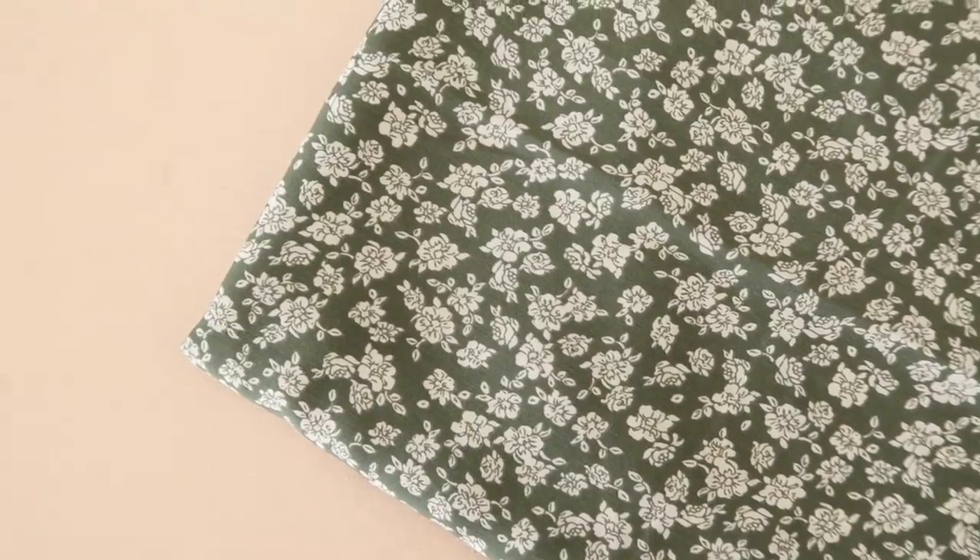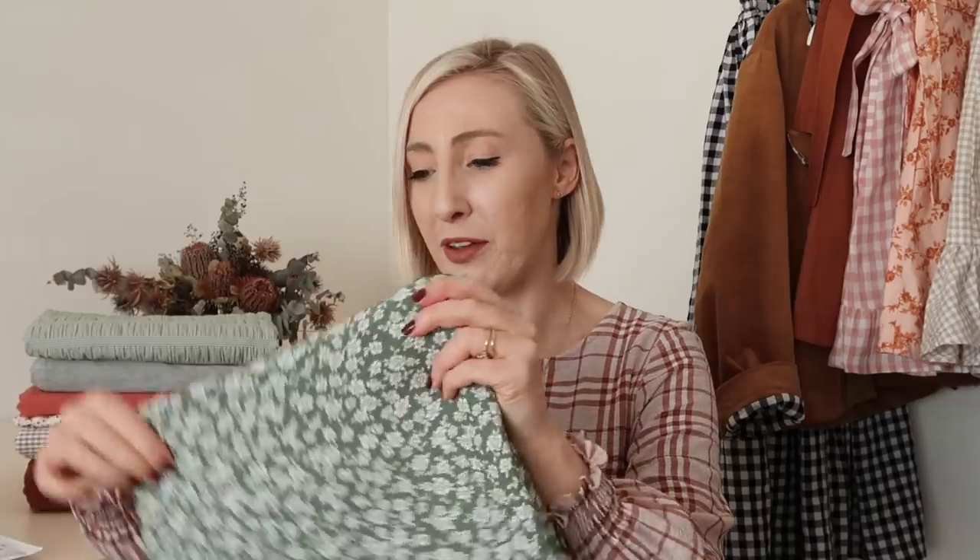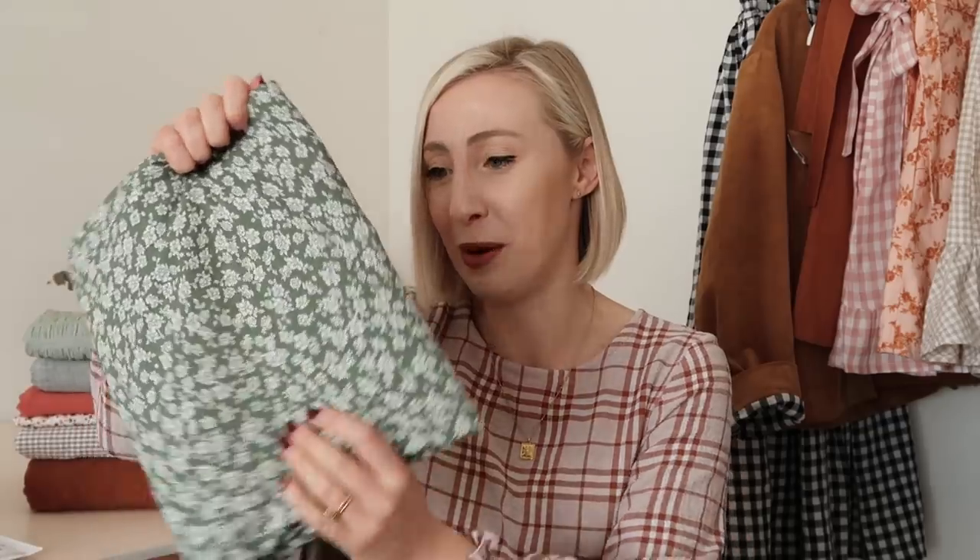The next fabric is this beautiful floral green rayon fabric. I wouldn't quite call it olive — it's kind of in between olive and sage green. Let me know in the comments if there's an actual name for this shade of green. It's just got this really dainty, beautiful white floral print all over it. I just have a real thing for green at the moment, and I saw this fabric and immediately added it to my basket. I'll have a link to all the fabrics in this video down in the description below if you want to check any of them out.